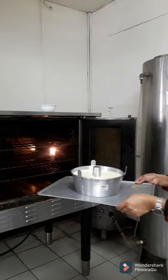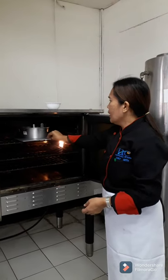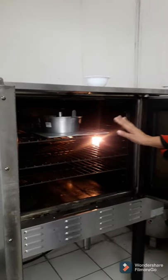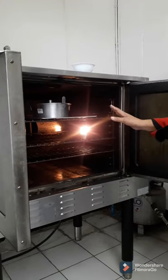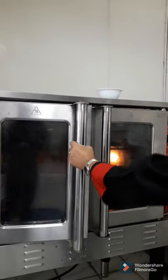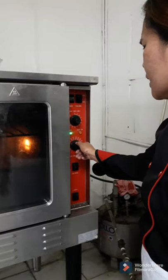The oven has been preheated earlier for about 10 to 15 minutes. I am going to bake the batter mixture now. Remember that the mixture should be placed at the center of the oven so that the distribution of heat is even and the cooking is also uniform. I will be baking it for about 30 minutes at a temperature of 160 degrees Celsius.